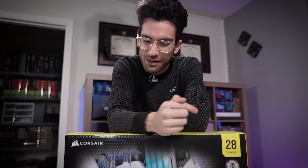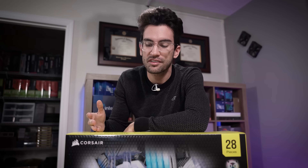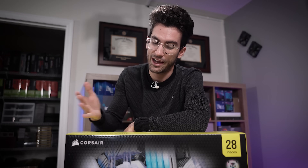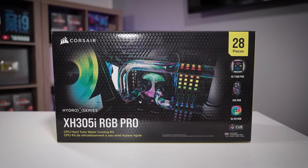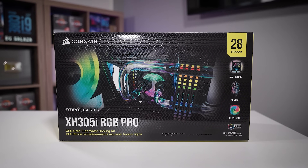I'll be upfront with you — it won't be the easiest thing in the world to do. Custom water cooling is no small feat. However, I think that the most difficult part of this process is actually sourcing the hardware and making sure that you pick things that are compatible with each other, and that you don't forget to order something mid-build. That's where these Hydro-X kits come into play. They're convenient, fully kitted bundles of custom cooling hardware curated specifically for optimal CPU performance.